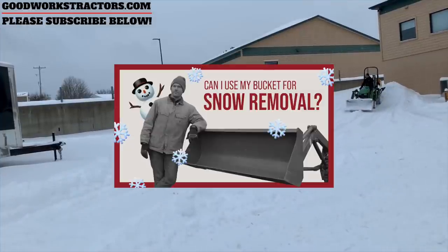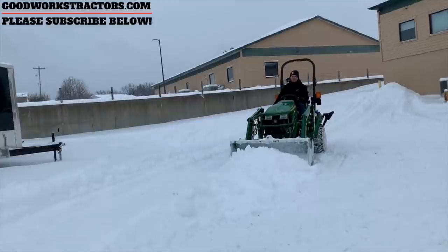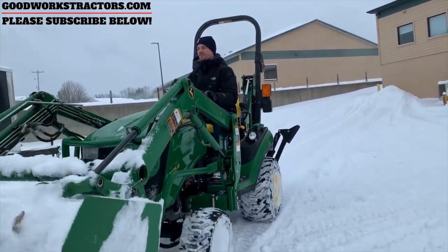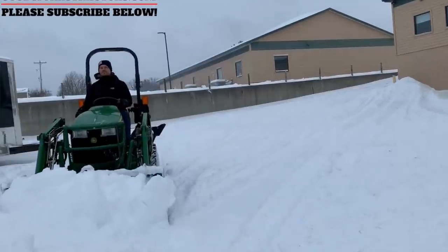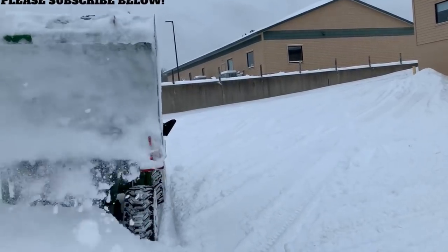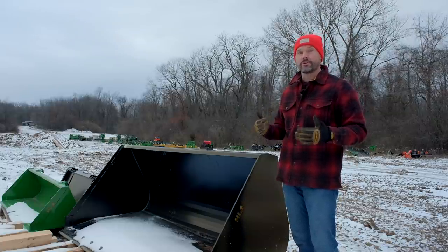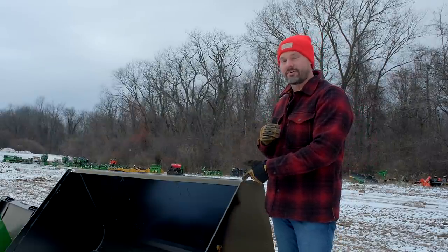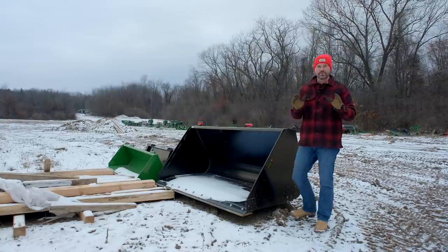I have some pretty strong opinions on using a bucket to push snow and made a whole video about that last winter - check it out. It's definitely going to do the job, but there are going to be some sacrifices. There could be better ways to equip and outfit it to minimize cost, but it is not going to be the most efficient tool. The negatives include potential damage to the surface - buckets are made to dig in, so if you're plowing your driveway, you could accidentally dig into gravel, concrete, or asphalt and cause unintended damage. You could also prematurely wear the corners of your bucket if you don't have a cutting edge, not to mention the inefficiency of having to raise, lower, shake it out, reset, and reposition.